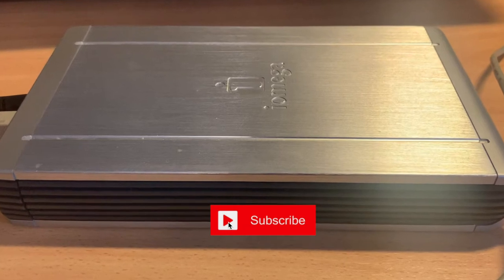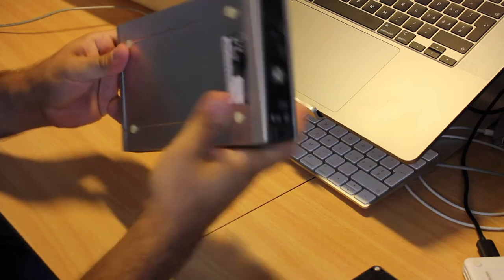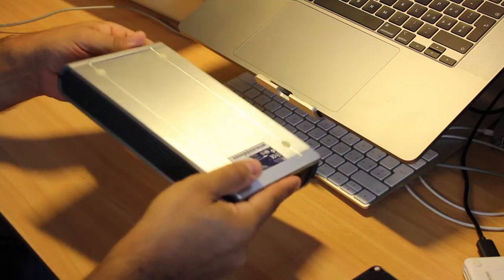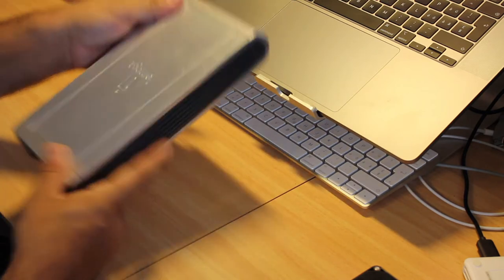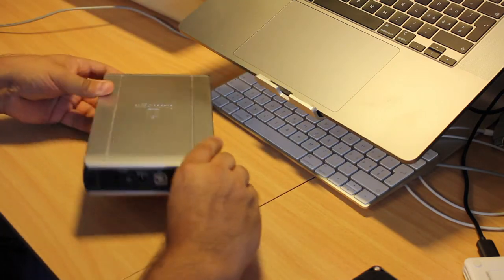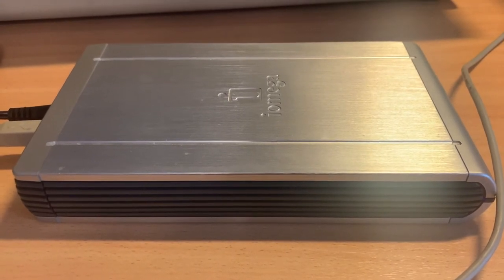What does this have to do with retrocomputing? Well, the iOmega MD-HD1 TV-UE was released around 2009, so it's 13 years old and clearly qualifies as vintage. And first and foremost, it's about helping a friend, so I'll look at it anyway.